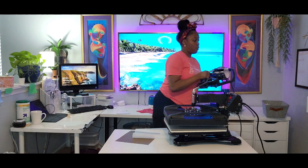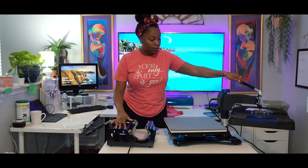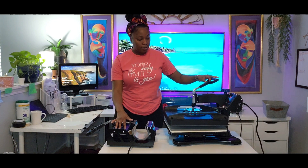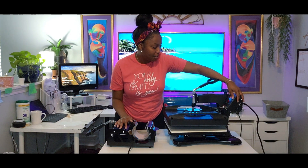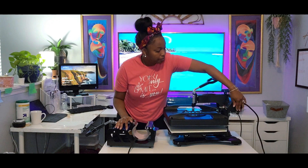Again, this is the V4 8-in-1 heat press system. It came with a mug press with four different attachments. And then we have the shirt press right here, which swivels around giving you complete access to your bottom platen and swivels back around with ease, no problems. This is right on time for me. I love it. Let's go ahead and turn this off.